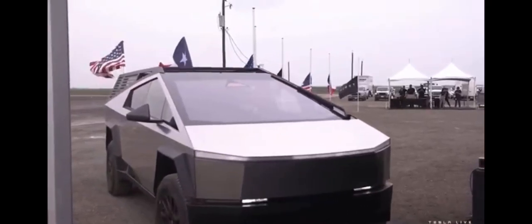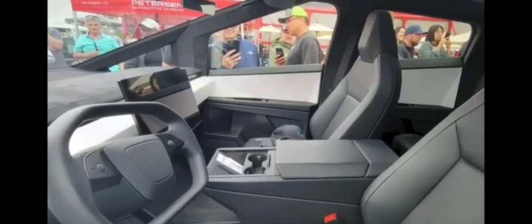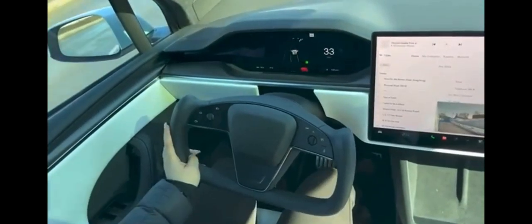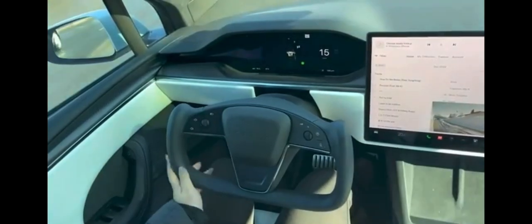Step into the Cybertruck and you'll find yourself in a space that's as thrilling as its exterior. The sharp angles and minimalist design might seem dull to some, but for others it's a symbol of a futuristic and progressive take on vehicle interiors. The 2019 model boasted a front-center seat, but in the latest version it's been swapped out for a massive central console. The driver's display, borrowed from the Tesla Model X, adds a touch of familiarity. One of the most notable changes is the switch from the notorious yoke steering wheel to a more traditional one, first seen in the Tesla Model S Plaid, addressing concerns about the practicality of the yoke design.